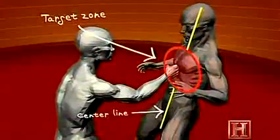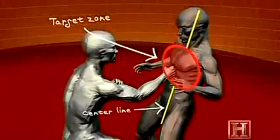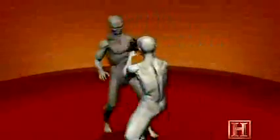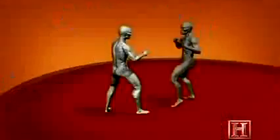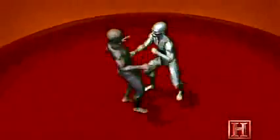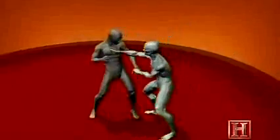With your elbows tucked in behind your fist, the energy of each punch is maximized. And because the punch is delivered to your opponent's core along a center line, the more directly that force is transmitted to his body. The effect is similar to that of continually slamming a battering ram against a door. No matter how strong, it can only sustain so many blows before it collapses.